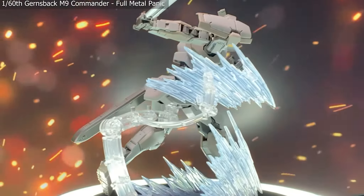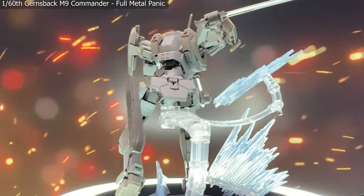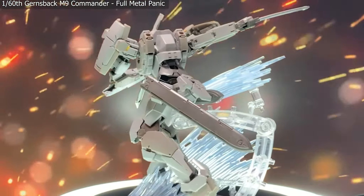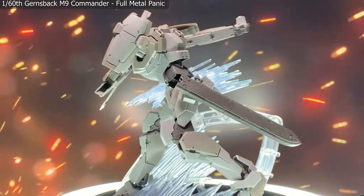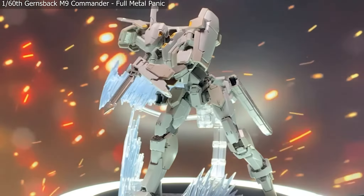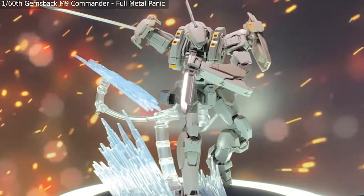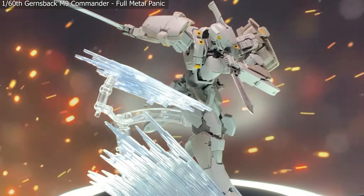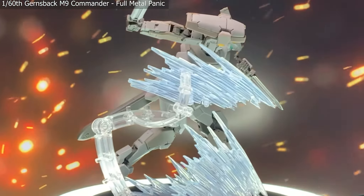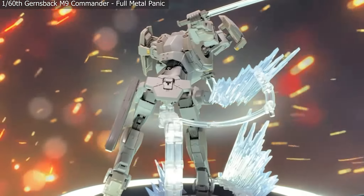Jumping back into model kits, we have the 1/60 scale M9 Gernsback from Full Metal Panic, demonstrating the kind of cutting or slashing effect that the top part of the whoosh effect can do. As you see it go around, there are connector pieces branching out of the actual stand itself, having that big slashing motion go across the body where the sword would come out of the sheath. We also have one of them down on the ground to show what they would look like side by side in either pose.